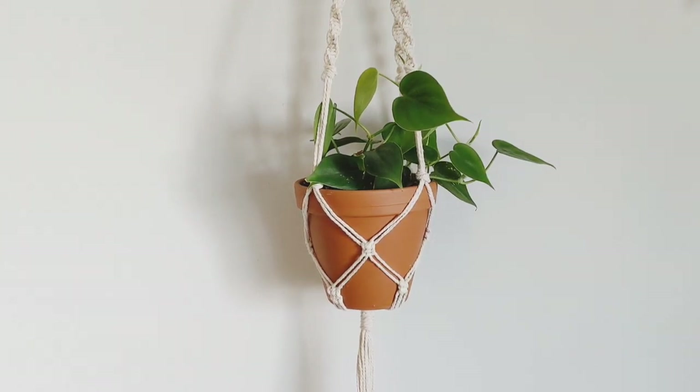Hey everyone! Today we're learning how to make your very own macrame plant hanger at home.